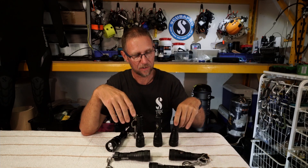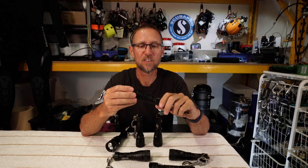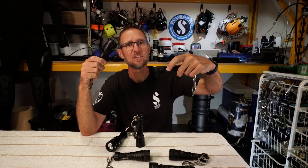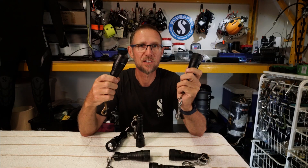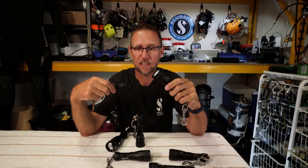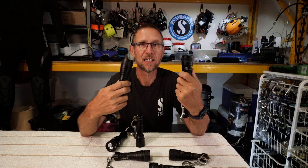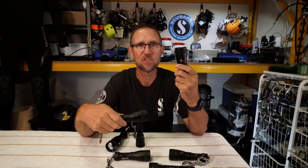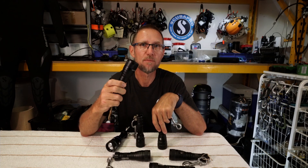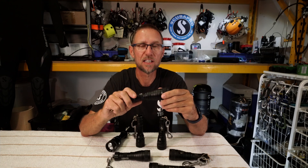I've been living off the Dive Gear Express backup lights for some time. They essentially come in two broad varieties: a twist-on head or a push-button head. These are really bright — rated at 600 lumens — and they're pretty cheap at $106 regardless of which type you buy. The push-button is really nice if you want lights on your helmet because it's easy to activate. The screw-on may offer some advantage for depth in terms of having fewer penetrations into the aluminium body and fewer potential failure points.